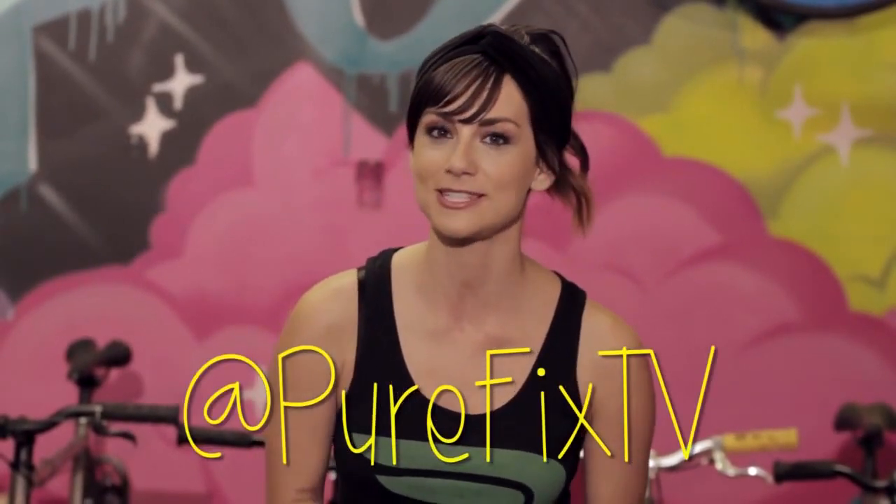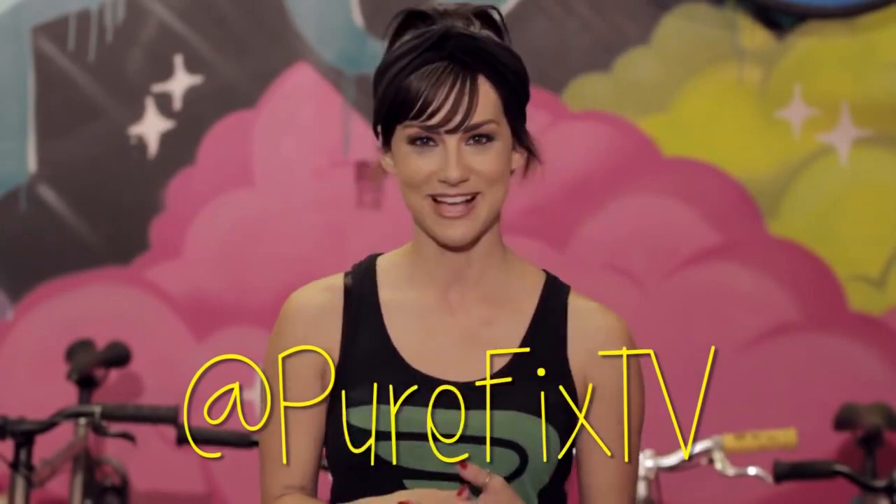Again, this makes it more difficult to pedal, but your top speed will be higher. I hope that cleared some things up for you guys, and if you have any questions — and I bet you guys do — just drop them below or hit us up on Twitter at PureFixTV. Until next time, I'll see you in the streets.